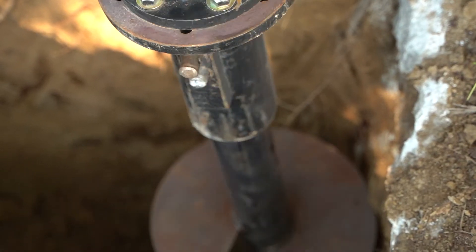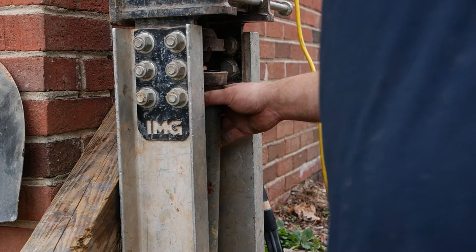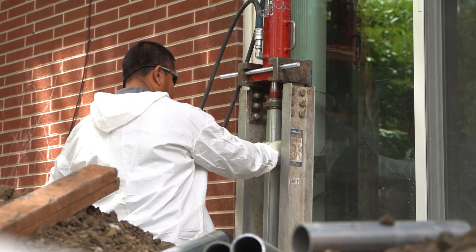Today we're going to talk about the different repair methods for foundation settlement issues. Typically that is helical piers or push piers, depending on the type of your home construction and the soil surrounding it.